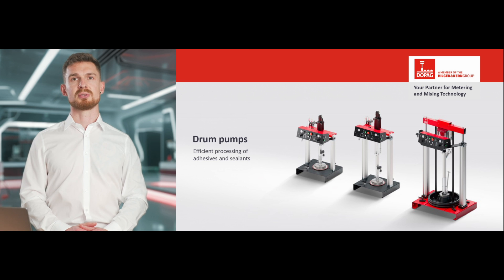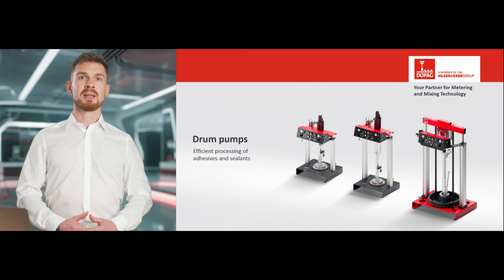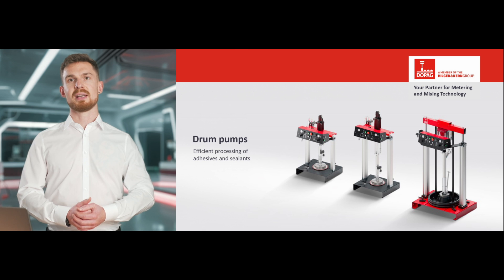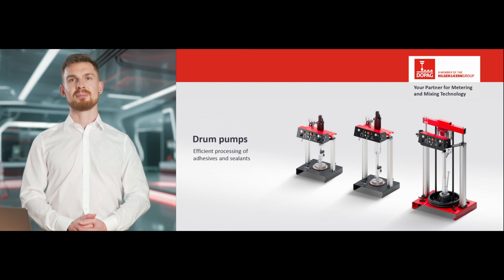The drum change is now completed and the pump is ready to use. I hope you are now all set to get your drum pump up and running. If you have any questions, don't hesitate to contact the DOPAG team. See you soon!